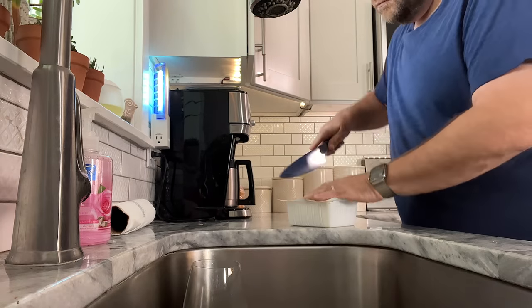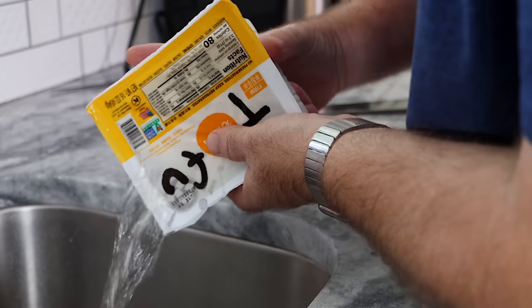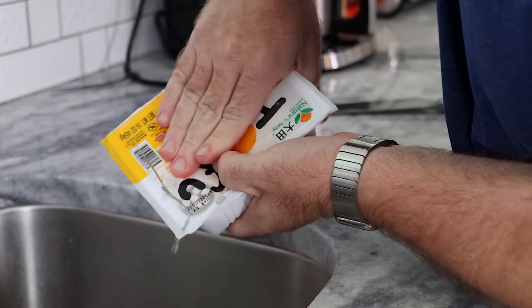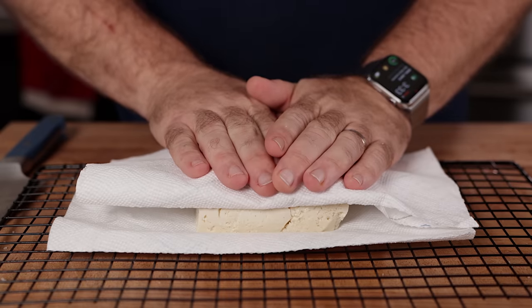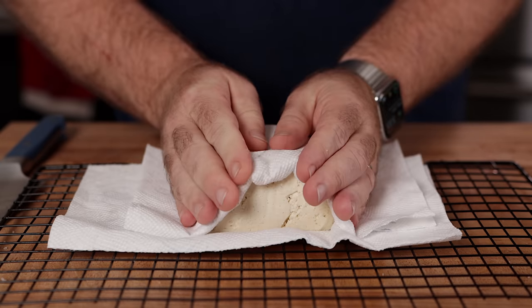Any tofu that is store-bought in water needs to be drained. I usually do this just by cutting a slit in the top of the package, draining it, giving it a slight squeeze — not a full press — and letting it sit on a paper towel for a minute or two to make sure all of the external moisture is soaked up. To get that restaurant tofu texture and taste, there are a few things you can do.